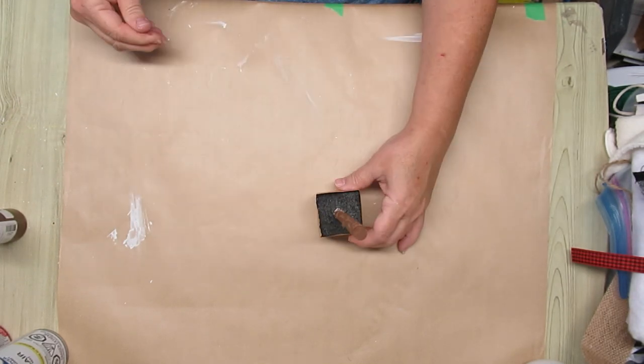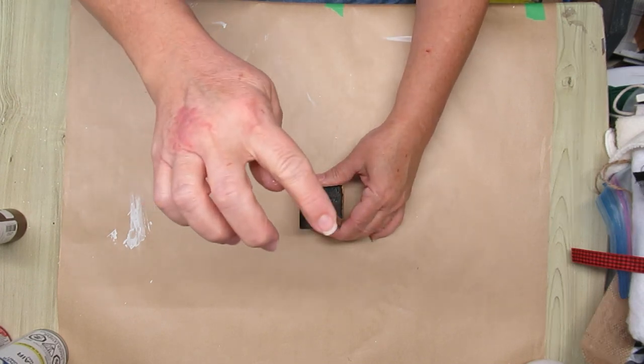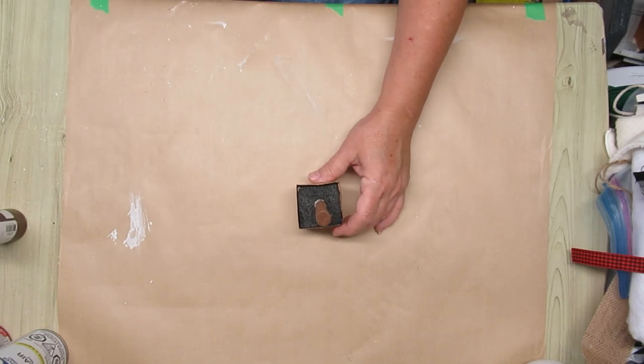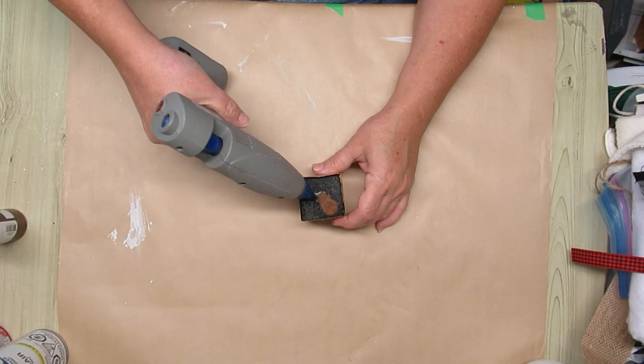It's not really sturdy so I'm probably going to add a little bit of hot glue, which of course is going to melt the styrofoam. So later on when I'm finished my project, I'm going to add some Weld Bond glue to give it a permanent hold inside the box.